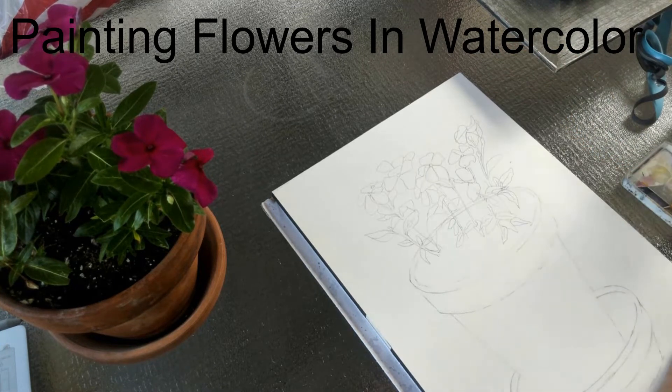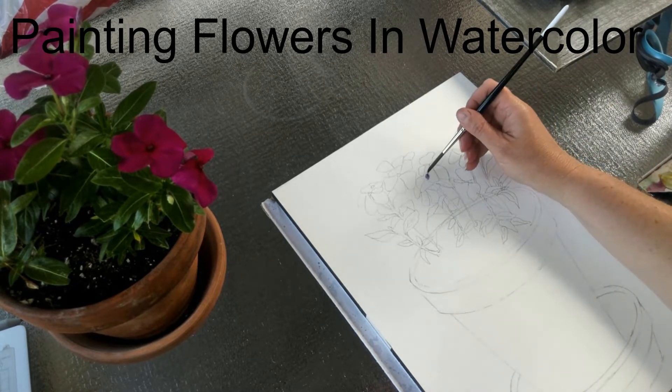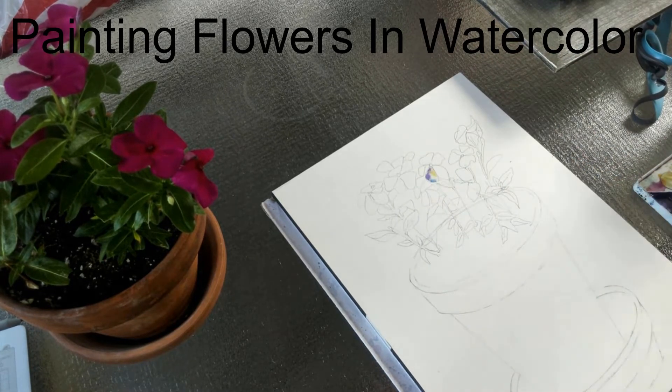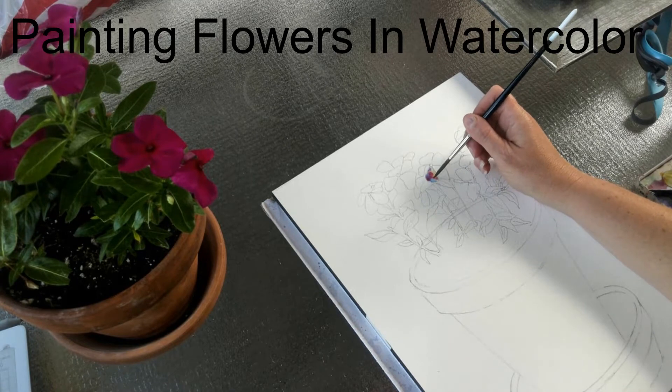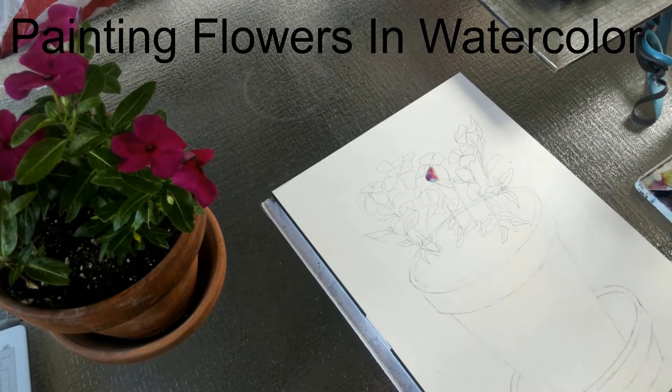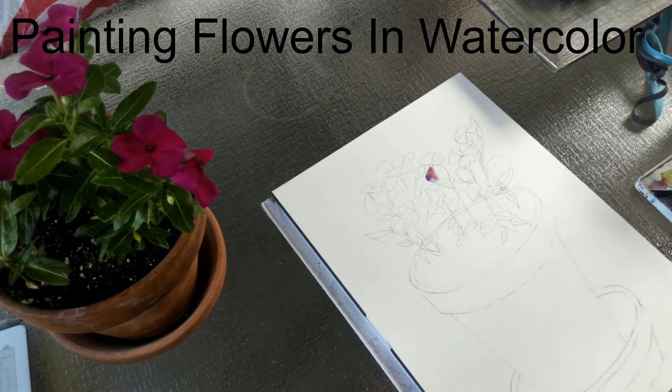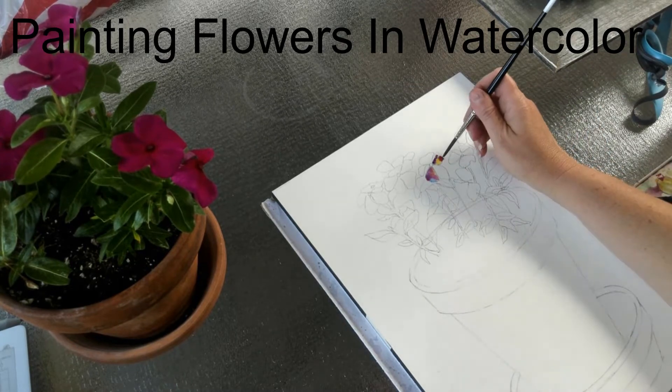The first thing you should notice is the pencil sketch. None of these flowers look the same because each petal is located on a different plane. Some of them are extremely foreshortened. Remember to draw what you see. None of the flower petals are completely parallel to the picture plane, so do not draw a schematic looking flower.